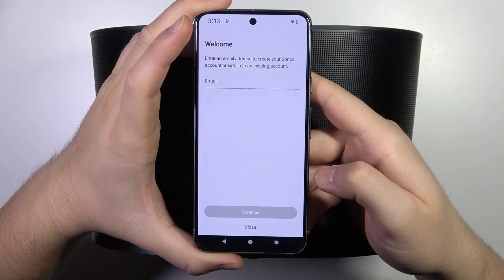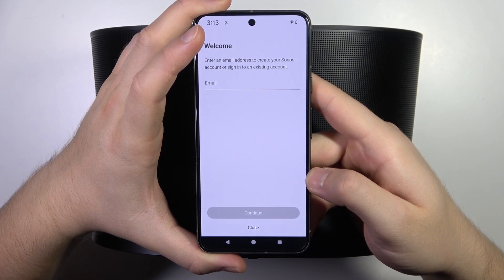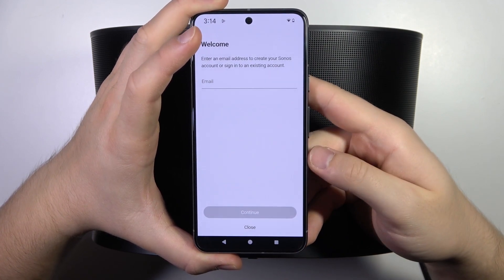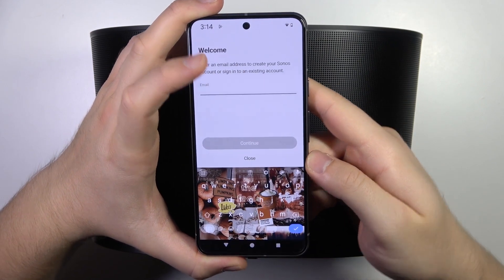I'm going to pick the first option, and here we have to enter an email address to create our Sonos account or sign in to an existing account. I'm going to create a new one, so let's do this right now.